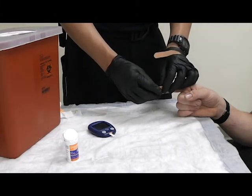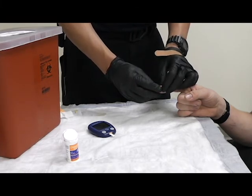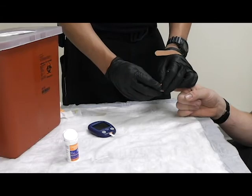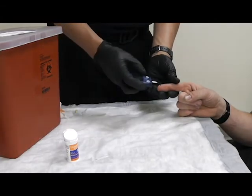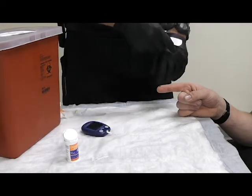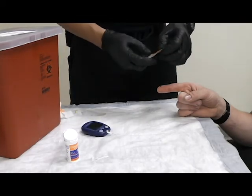Sharps disposed of. Squeeze a little bit to get some blood. Once enough blood has come out, obtain it with the strip, set that to the side, and immediately apply a bandage.